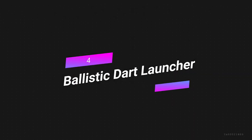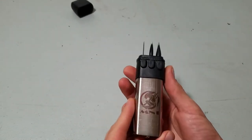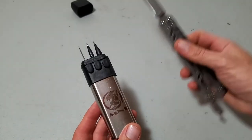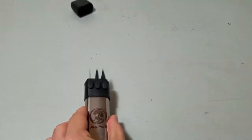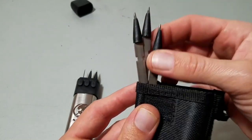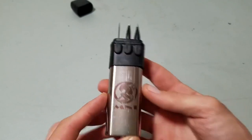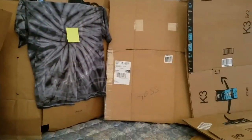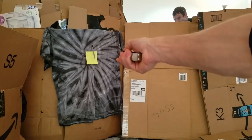Number 4: Ballistic Dart Launcher. Customers on Amazon gave the Mad Saber Ballistic Dart Launcher 4.5 out of 5 stars, making it the best-rated product in its category. It can be used for many things like hunting, camping, self-defense, and survival. Ten metal darts are included. The launcher is made of high-quality materials, it's easy enough for adults to use, and it's small and light, making it easy to carry around.